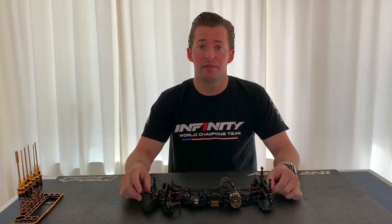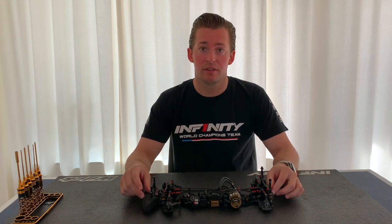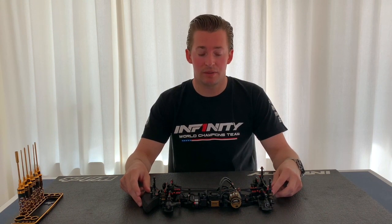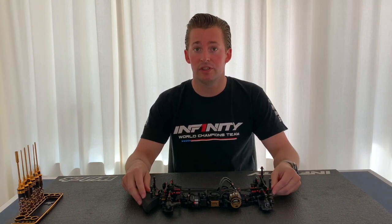Hello guys, my name is Victor Wilk. I'm part of the Infinity Racing team and today I'm going to talk a little bit about the T-brace, which is included in the new IF14 II car.